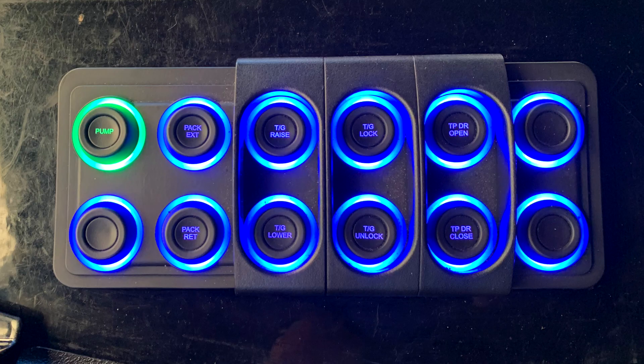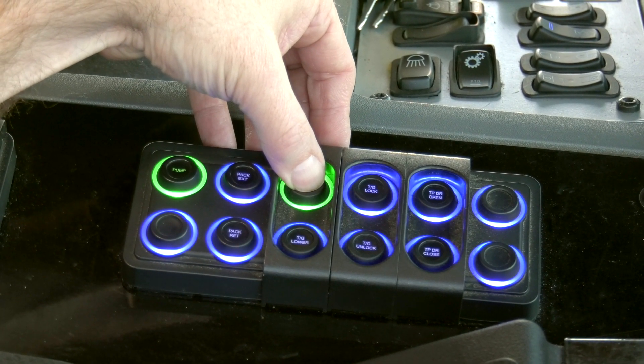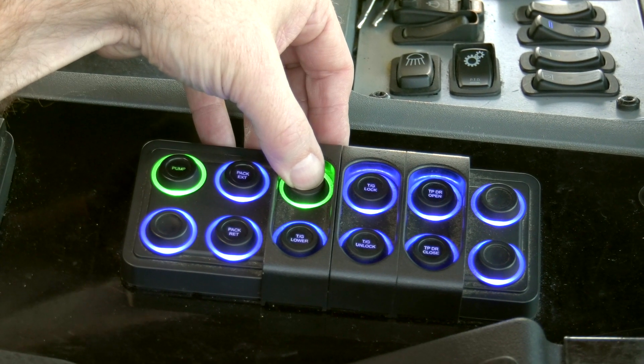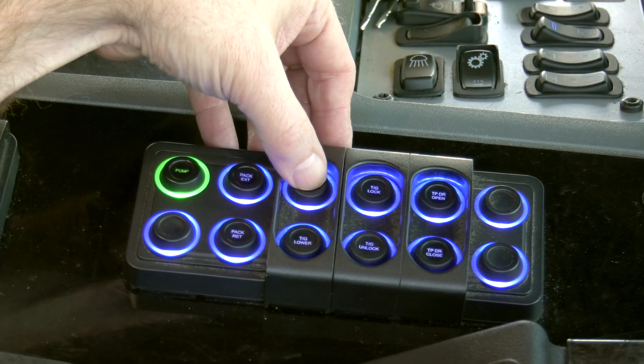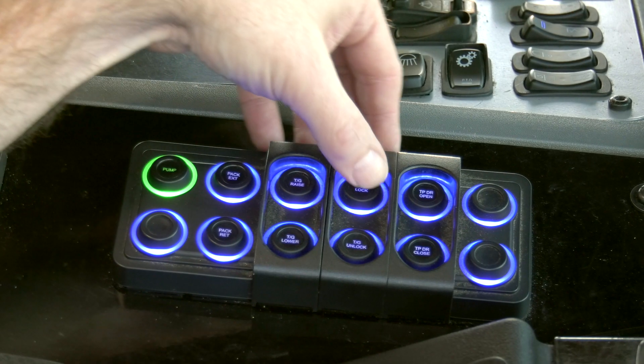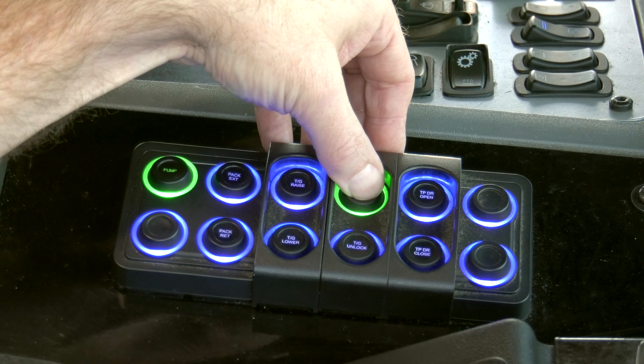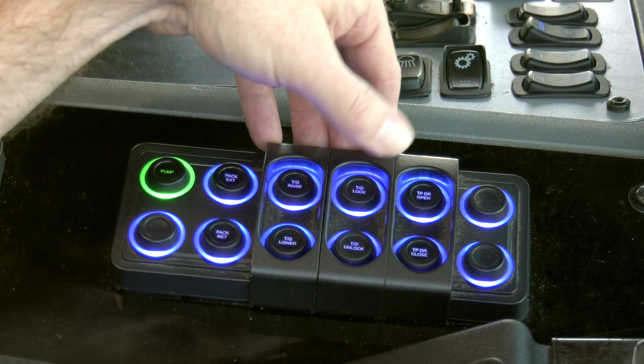The following are all momentary push buttons. Tailgate Raise — when pressed and held, the light will turn green and the tailgate will raise; when released, the light will remain solid blue. Tailgate Lock — when pressed and held, the light will turn green and the tailgate will lock; when released, the light will remain solid blue.